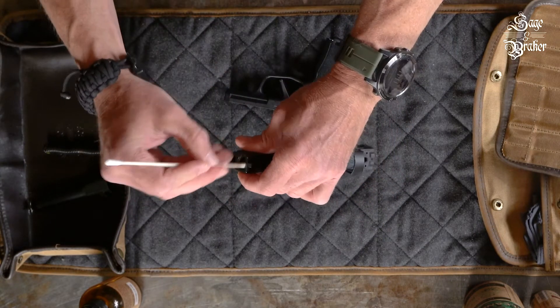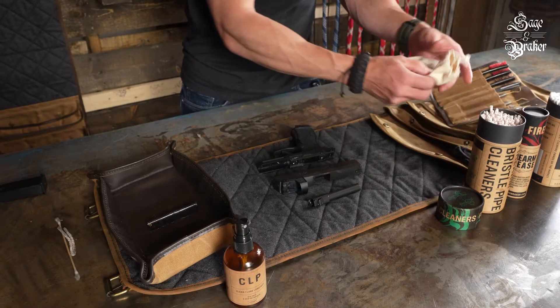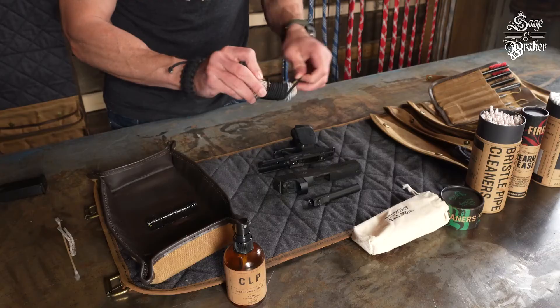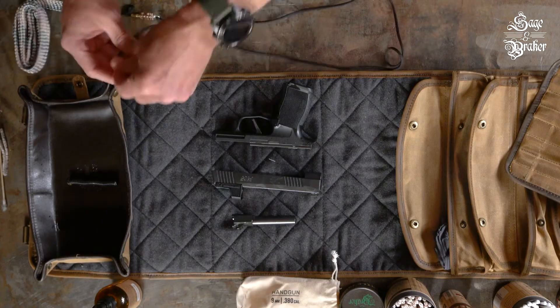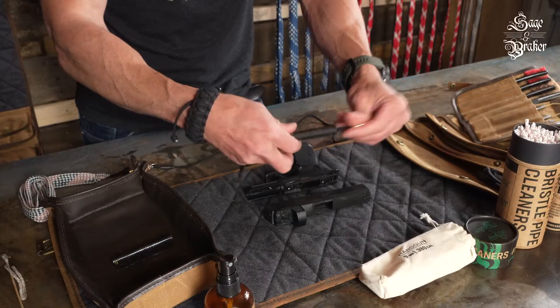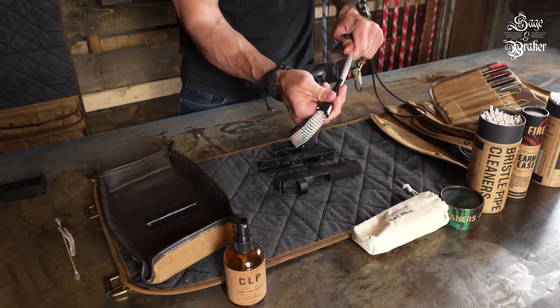Now that that is finished, grab a 9mm bore cleaning kit so we can take care of the firearm's bore. You could use the bore cleaning kit while the firearm is assembled for a quick field cleaning, but since we broke everything down already, we'll use it while the firearm is disassembled. Send the weight down the chamber end of the bore and pull the whole unit through — one swipe usually takes care of it.